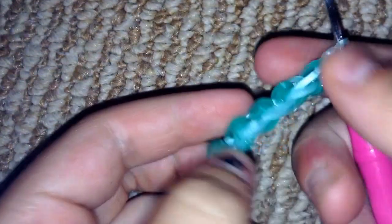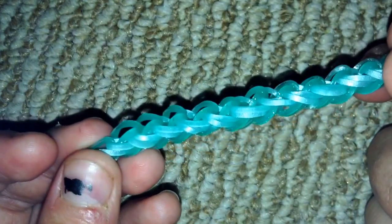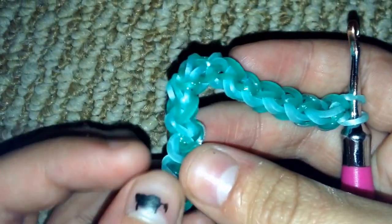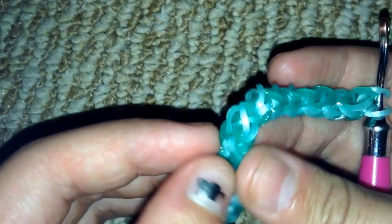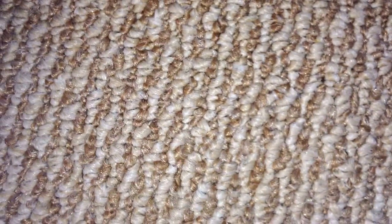My bracelet came out pretty nice. If you have any twists on the back — some of the bands twisted — you can fix those. Let's first make an extension and then I'll show you how to fix the twists.